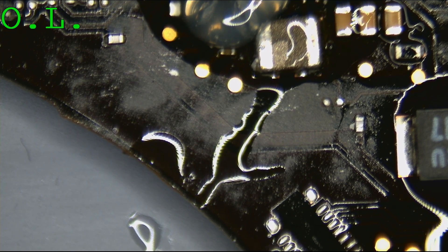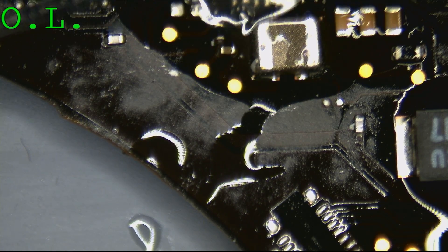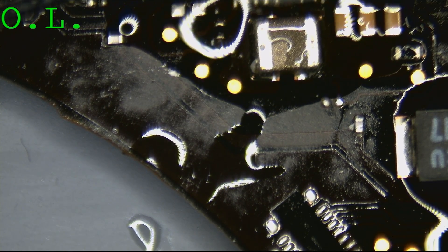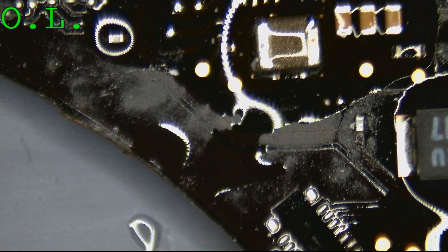We didn't have the enable, then we had the enable, and the diode was blown because of a short-circuiting capacitor. A lot of broken stuff for one MacBook — this MacBook really did not want to be fixed. But it's going to be fixed, because that's what we do here: we take MacBooks that do not wish to be fixed, and we fix them.